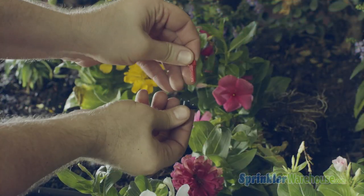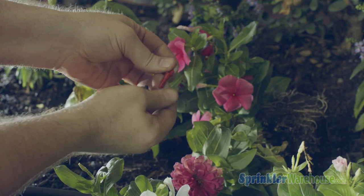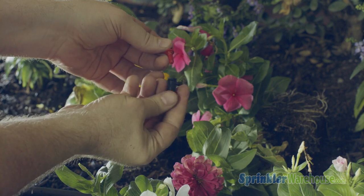This little thing on top is used to disassemble the flag, so you can clean it out should it become clogged, which can happen especially if there's a lot of minerals in the water.